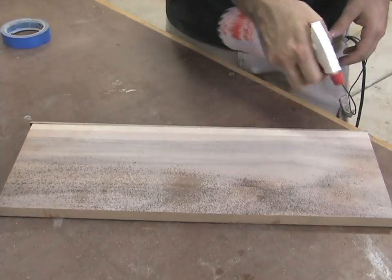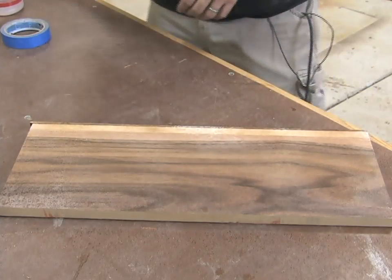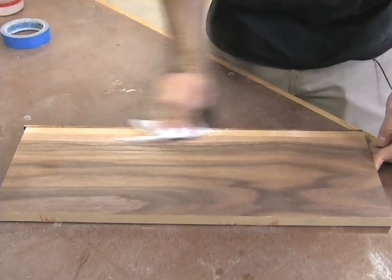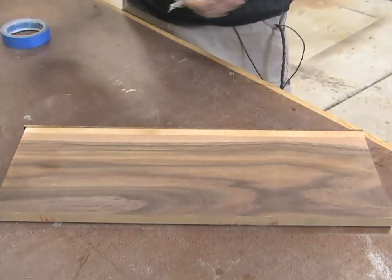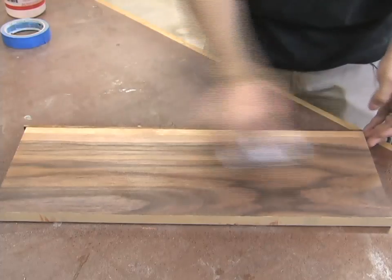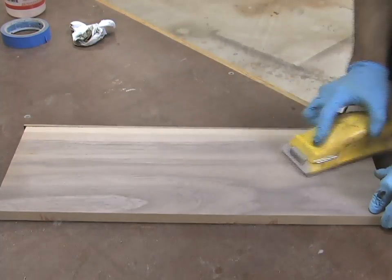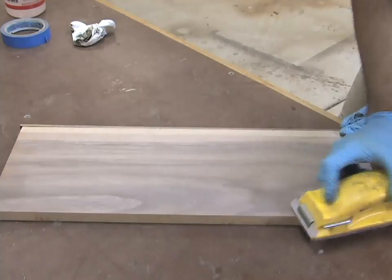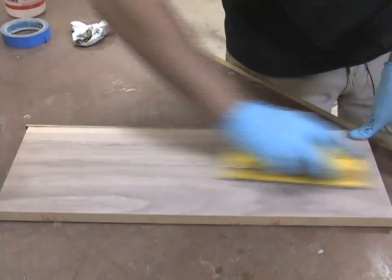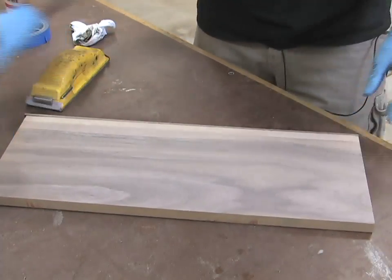The first thing you want to do is spray some distilled water over the whole surface. Because we're using a water-based stain, that stain is going to raise the grain, so what we're doing now is pre-raising the grain. Just give it a good coat, wipe off the excess, and let that dry for about an hour. Once it's nice and dry, come back and give it a very light sanding just to knock off the raised grain — it doesn't need much.